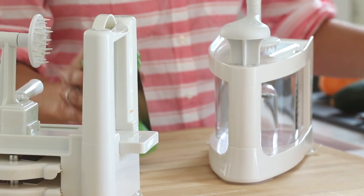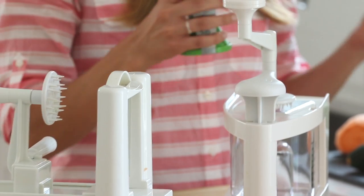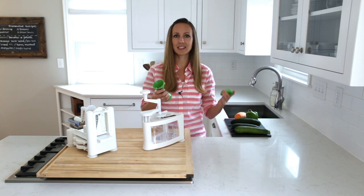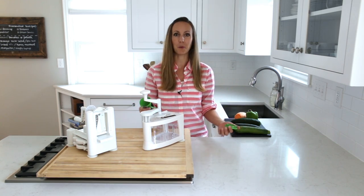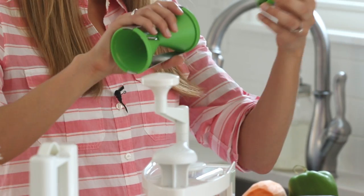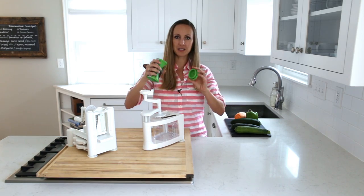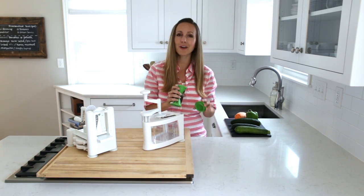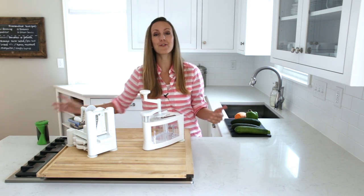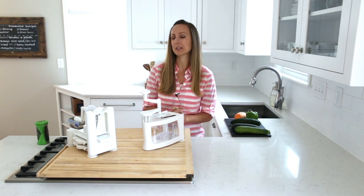So let's start with the bad news. I got one handheld spiralizer in my order, and honestly, I couldn't ever get it to work. The way it's supposed to work is that you attach the vegetable to one end and spiral it through the piece, kind of like a pencil sharpener. I honestly could not get it to work, so I don't recommend a handheld spiralizer if you're looking to buy one.